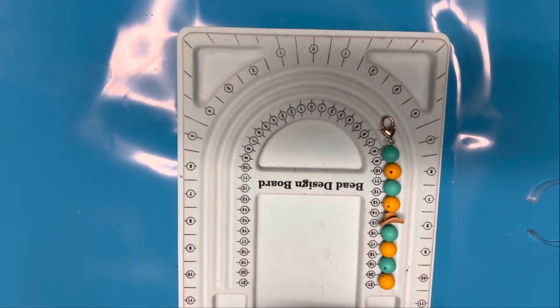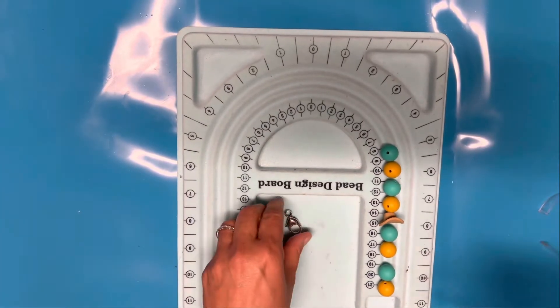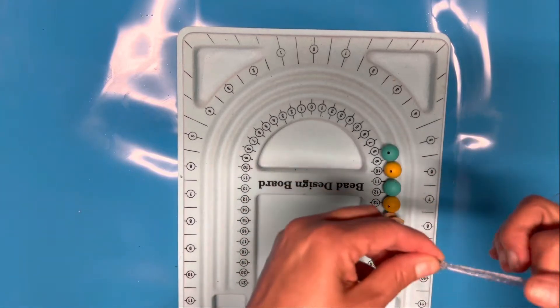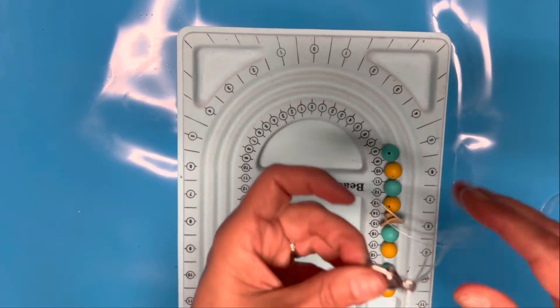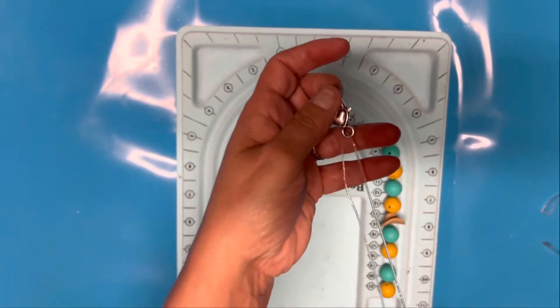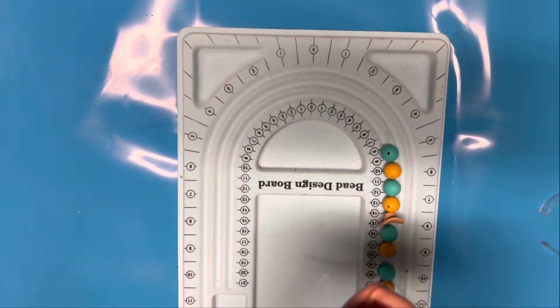My scissors are all stuck together from the Grinch project! When I'm not using bouncy string, I take it and go through like this and just pull it through. The problem is that when you're using bouncy string, it will bounce up and stay up. So when I'm using this bouncy string, I actually just put it through this way and then tie a little knot to keep it in place.